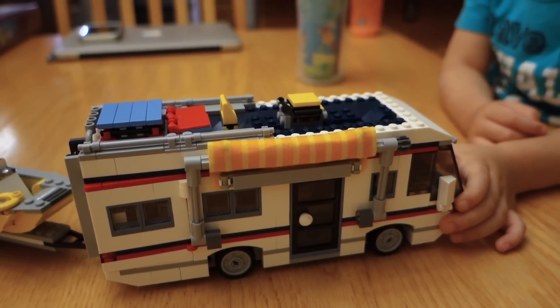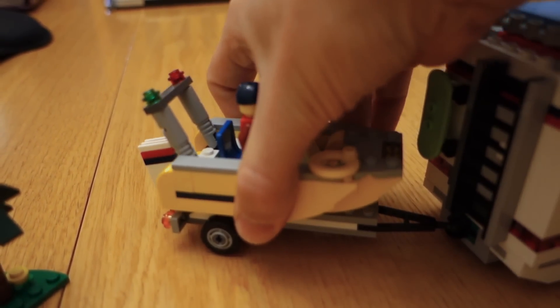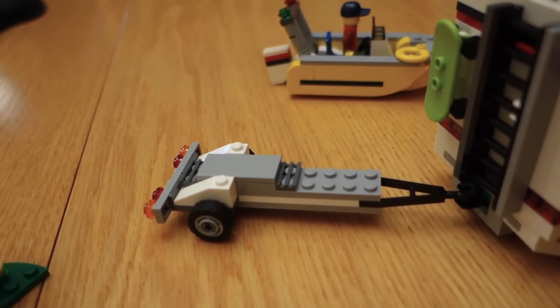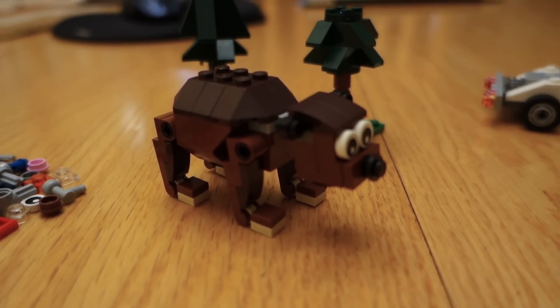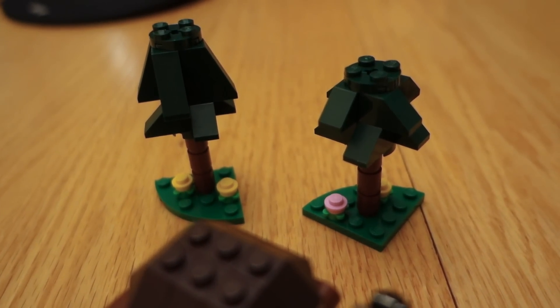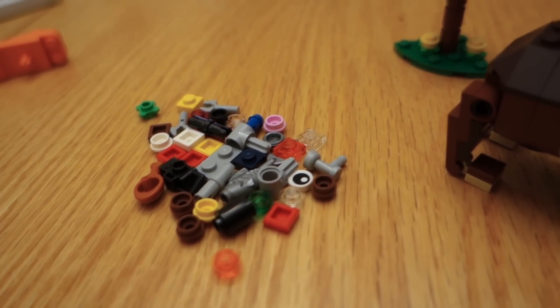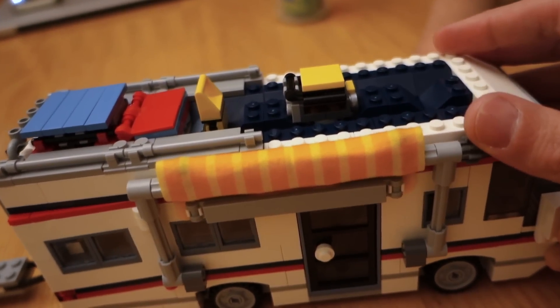There's so much detail on this I don't even know where to start, but we also have a couple other things. You already saw the boat, but under the boat is a trailer and that sits on there real nice. We've got a bear, which I thought was a really fun build — he really liked that. We got a couple little trees which are kind of just afterthoughts, and a couple extra pieces left over, but the main thing here is the RV.